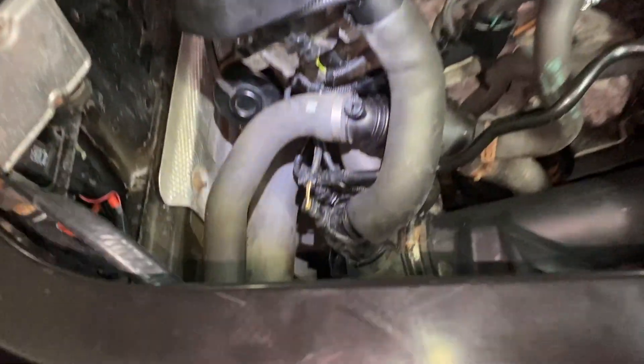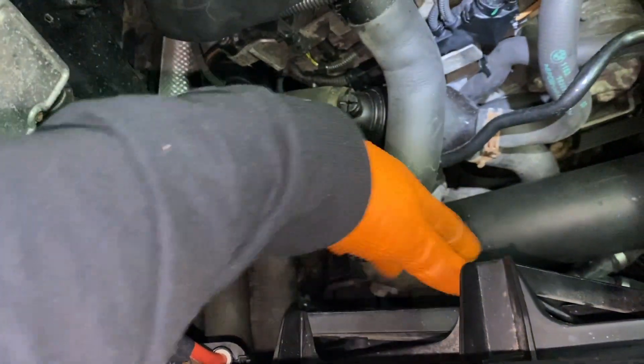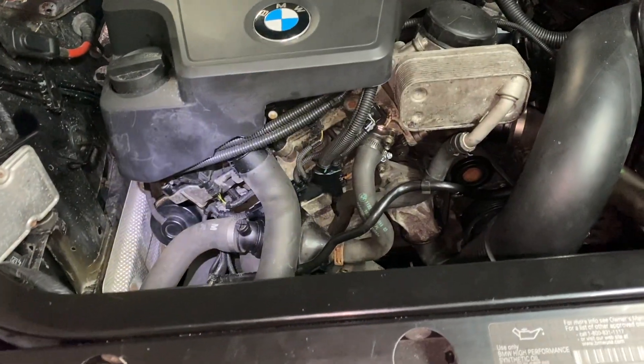The fan switch would be somewhere in the radiator itself to make the fans go on. We're not talking about that — we're talking about the coolant temperature sensor, which is responsible for a lot of things.